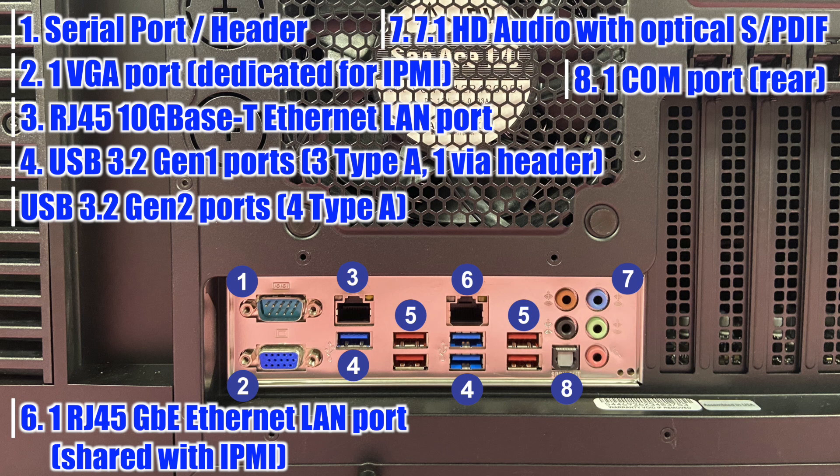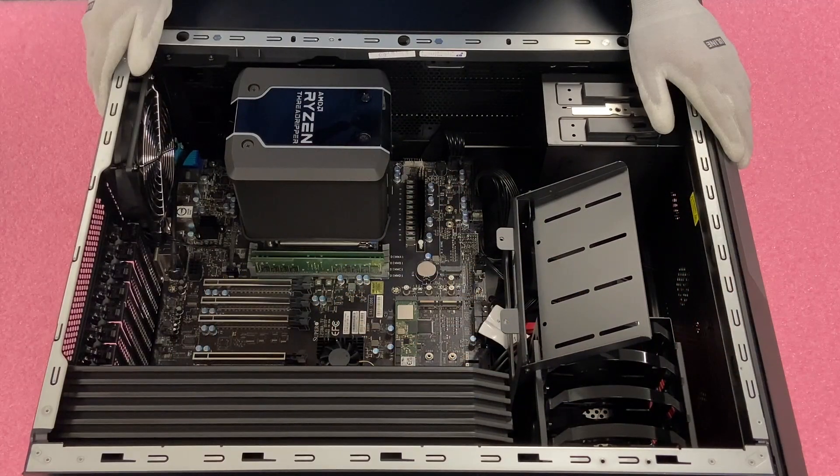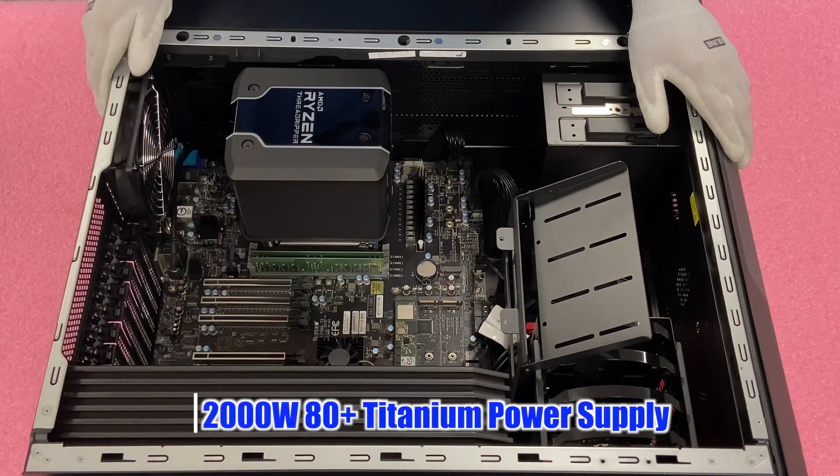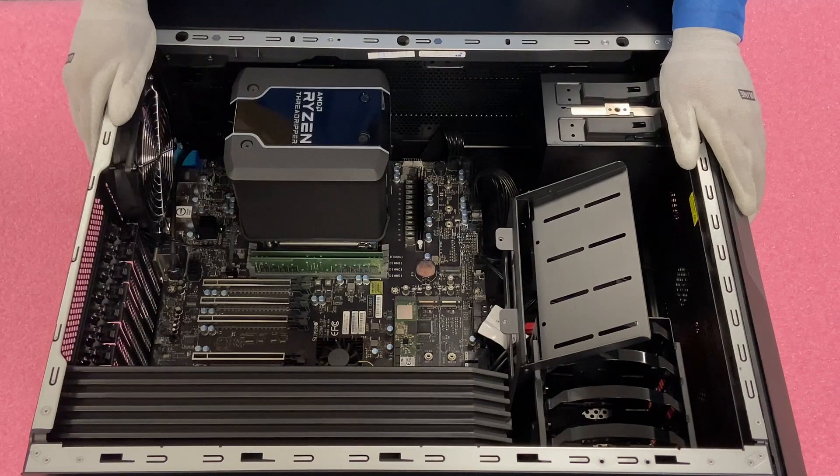Also in the back, you'll notice there is a very beefy power supply — which is what you're going to need for a machine like this — and it's a 2000 watt titanium power supply. So as we mentioned, this machine is a beast as a whole. It can handle a massive workload, and you're going to get great performance overall.